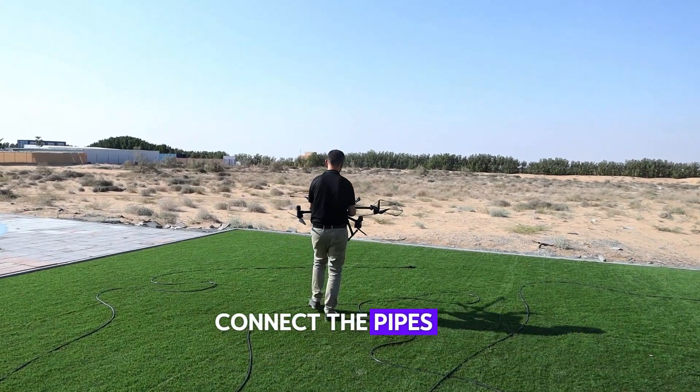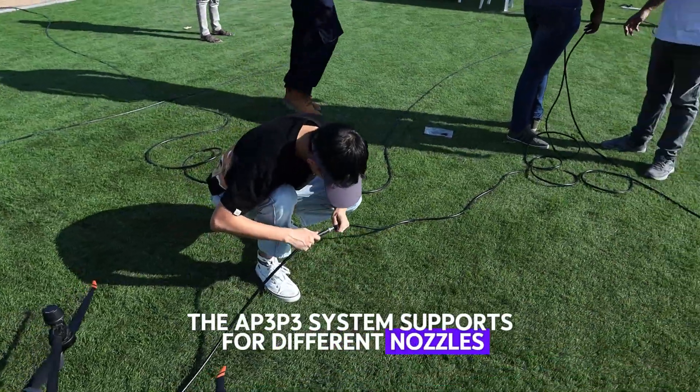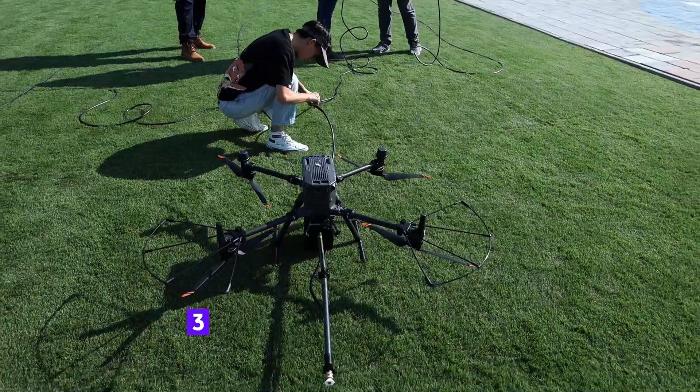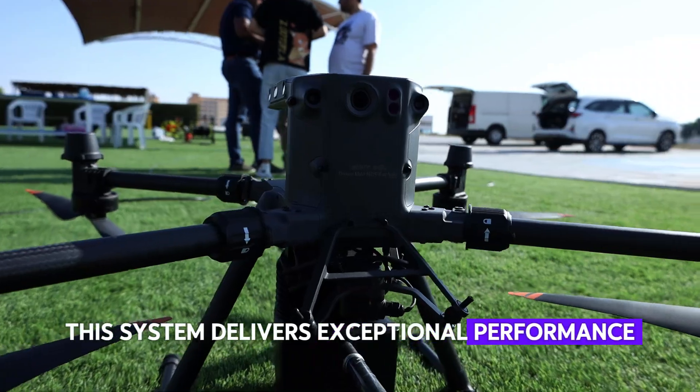Connect the pipes and attach the nozzle. The AP3-P3 system supports four different nozzles, allowing for flexibility. Paired with the Matris 350's enhanced obstacle sensing capabilities, this system delivers exceptional performance.